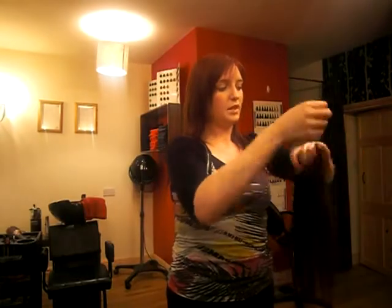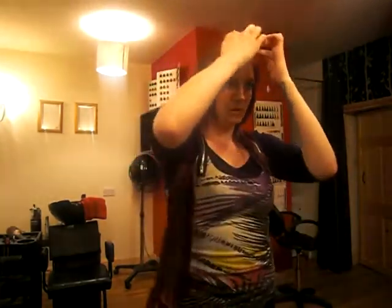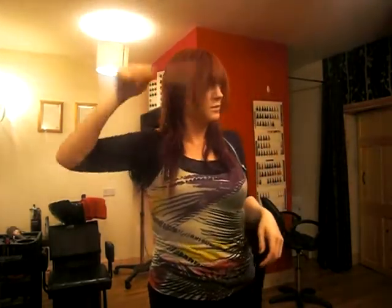The second weft — same thing. As you can see, no clips. Take your second section slightly higher up and pop it on just over the last one and pull your hair down. Once again, you just brush your hair like so. As you can see, even just with the two already, there's a big difference in my hair.